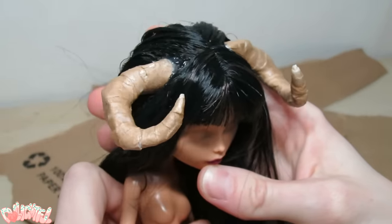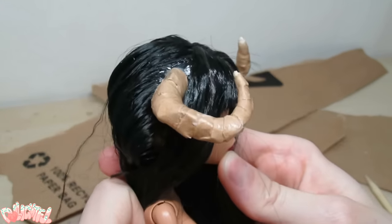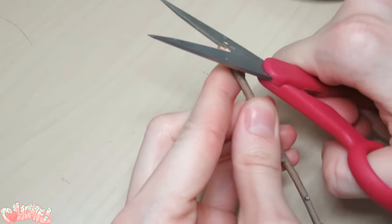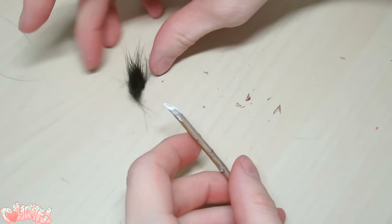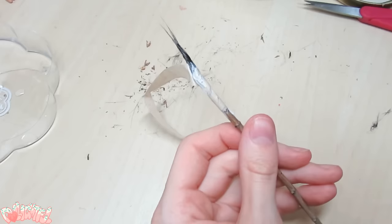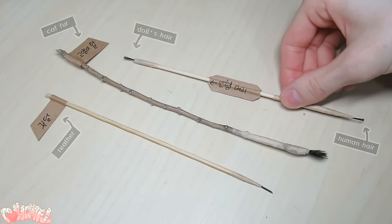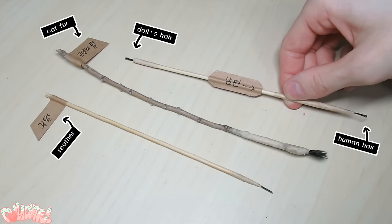They look awesome if I do say so myself — you'd never guess that they were made out of trash! Her face-up is next, but I only bought the paints, not the brushes. Not to fear, let's make our own! I found some thin sticks outside and cut them to size with my scissors, stuck some hair on with glue, and wrapped the ends to keep things tidy. I made one from my cat's hair, one from the doll's hair, one from my husband's hair, and one from a bird's feather. We'll see how they fare!